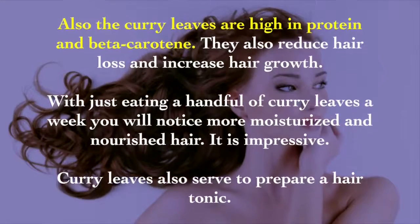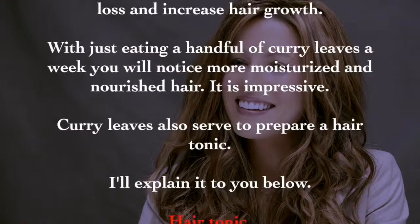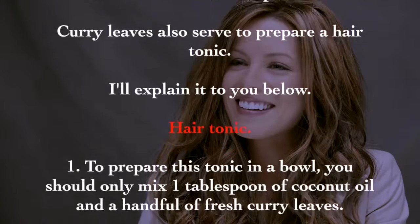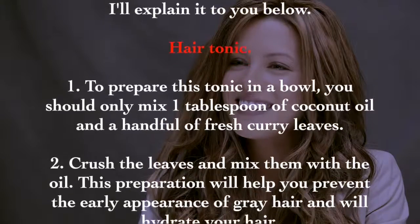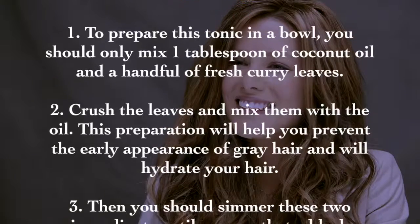Curry leaves also serve to prepare a hair tonic. Step one: in a bowl, mix one tablespoon of coconut oil with a handful of fresh curry leaves. Crush the leaves and mix them with the oil. This preparation will help prevent the early appearance of gray hair and will hydrate your hair.